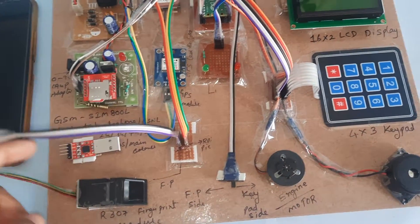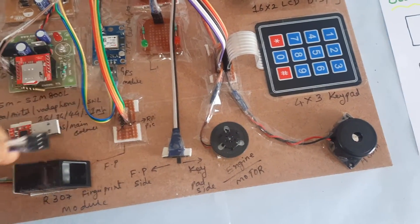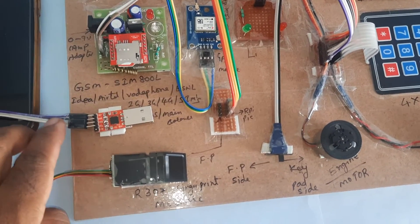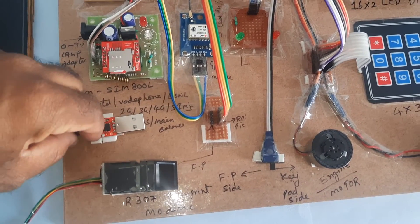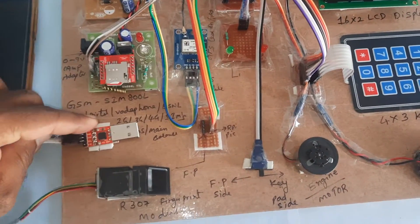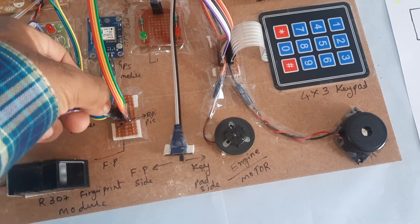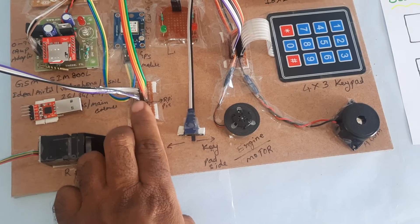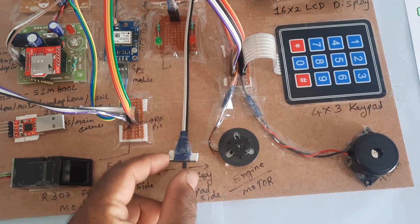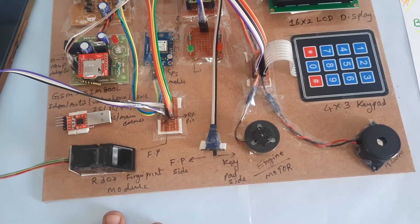I am using the R307 fingerprint module. Fingers are stored using a USB to TTL adapter. Whenever you want to store a finger, you connect it directly — 5 volts on the purple wire — connect to the computer and load the fingers. Once loading is complete, red is positive. Connect purple to red (positive) and connect to the computer to enroll fingers.